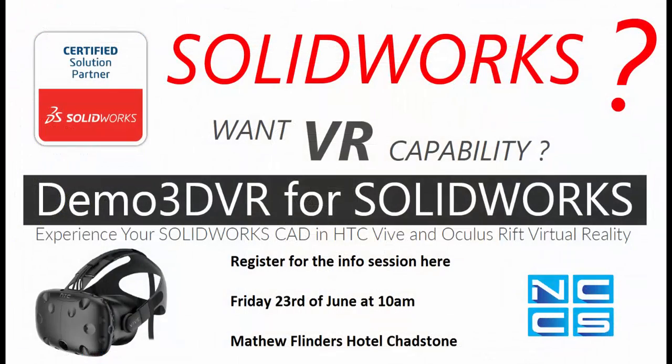We've also got an event coming up to showcase the virtual reality capability of SolarWorks. Demo3DVR is an add-in for SolarWorks where users can use a VR headset to view their model and experience themselves within the model. This is especially useful in industries where they need to view the plant layout.